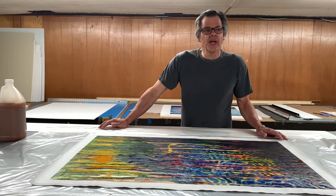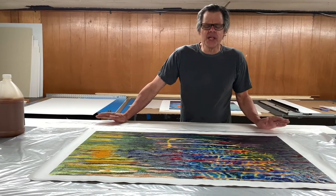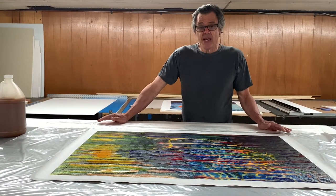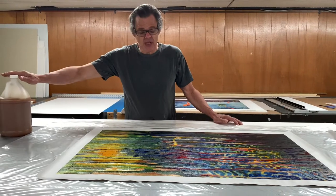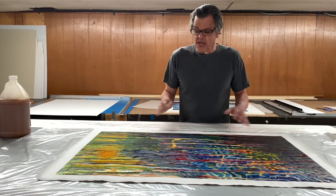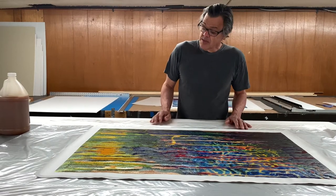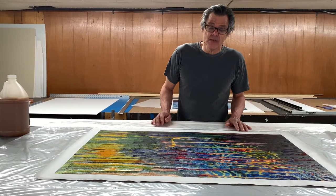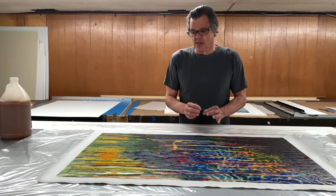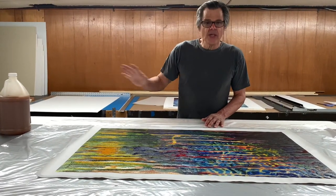I went to the art supply store in Concord — really nice store. I bought some large pieces of canvas and practiced gluing canvas down using this P200 product, and it looked great. But I didn't just glue it down and say it works. I glued it down, waited several days, then put it out in the hot sun for an afternoon, really checking to make sure it's holding and not bubbling. So I feel good about this product and I'm ready to glue this down.